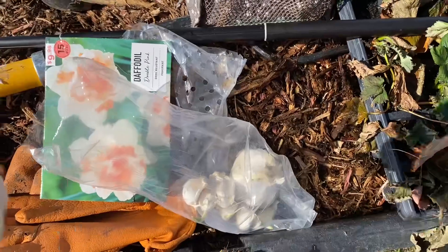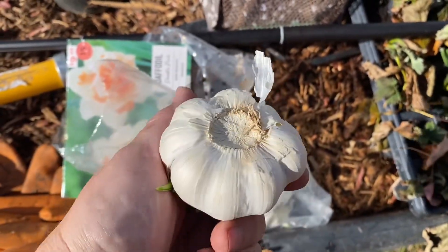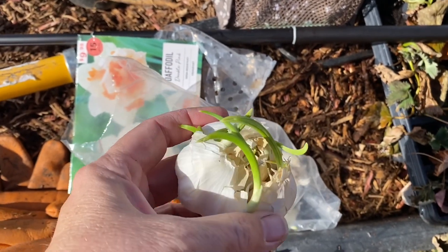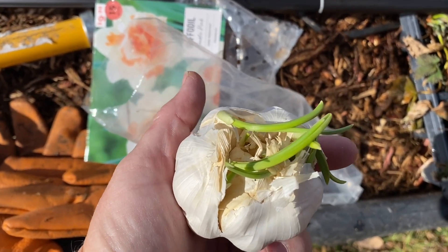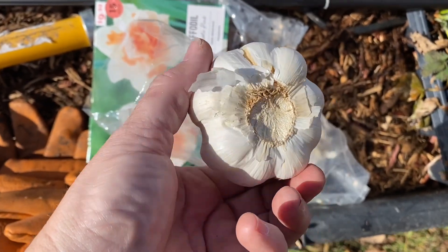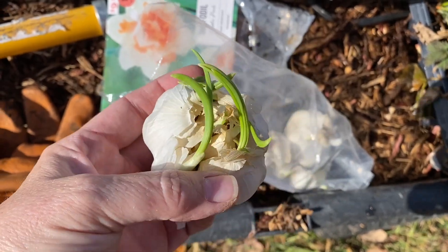Next I'm going to put garlic. You all have seen these in the grocery store — this is a big bulb of garlic. This one has actually already started sprouting. I'm just going to take this bulb of garlic apart and plant these individual cloves around my trees.